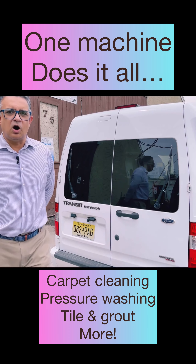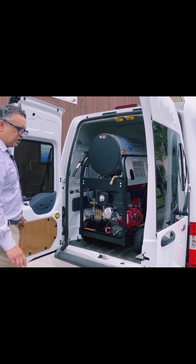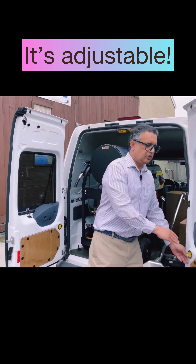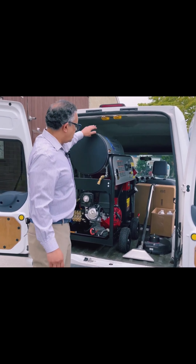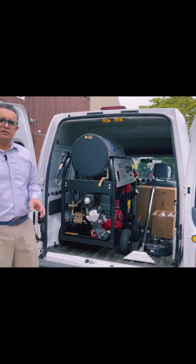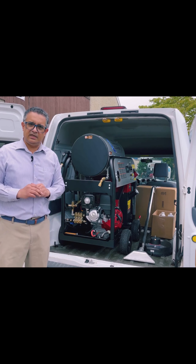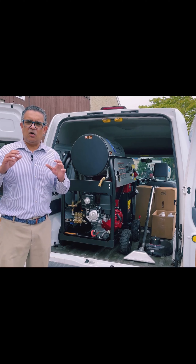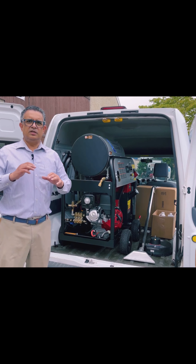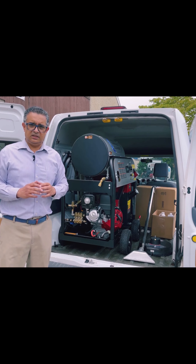I'm going to show you the new all-surface cleaner today. It's installed in our demo van. As it says, all-surface cleaner — it's pressure washing, power washing, tile and grout cleaning with heat, carpet cleaning, upholstery cleaning — just about all surfaces. So interior flooring, interior surfaces, and exterior surfaces.